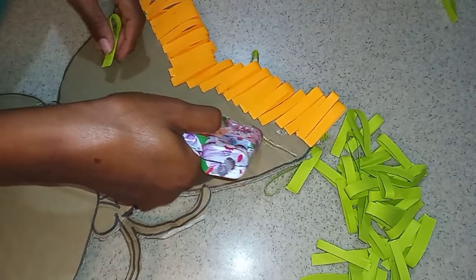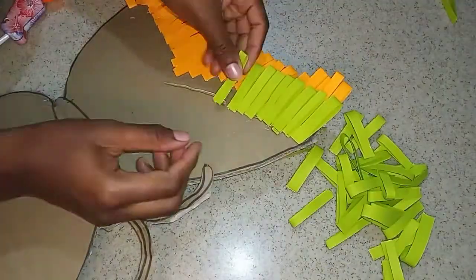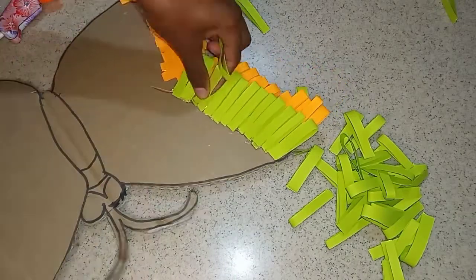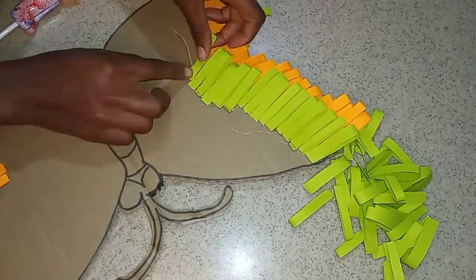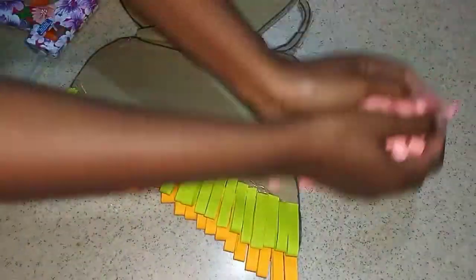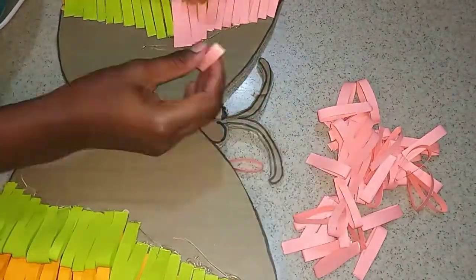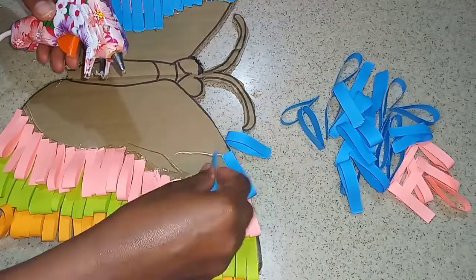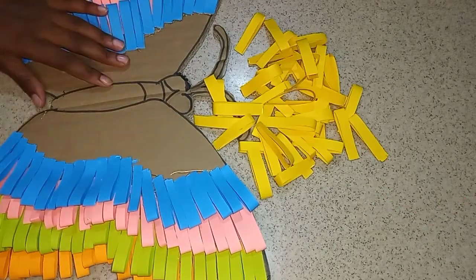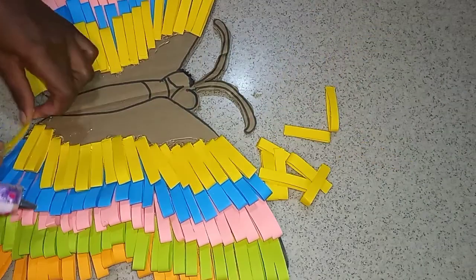You just want to go ahead and glue your paper. If you cannot do it freehand, you could use a marker so that your placement is more accurate. When you get to the center of your butterfly, go inwards and then back to the edge to maintain the shape. Repeat this for all your colors. How many papers you use is dependent on the shape and size of the butterfly you have chosen.